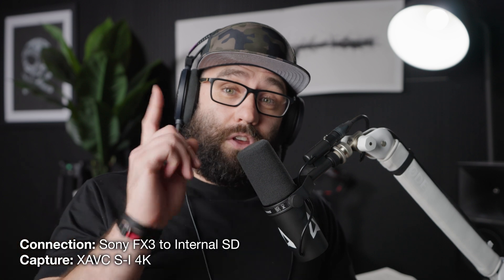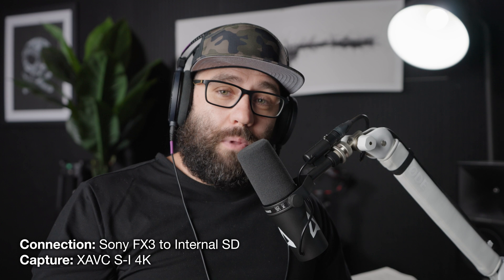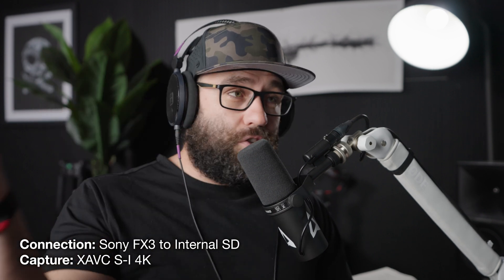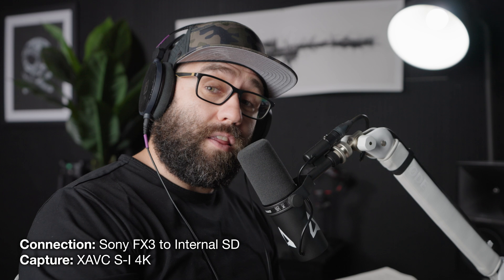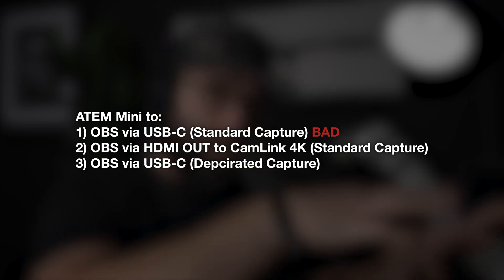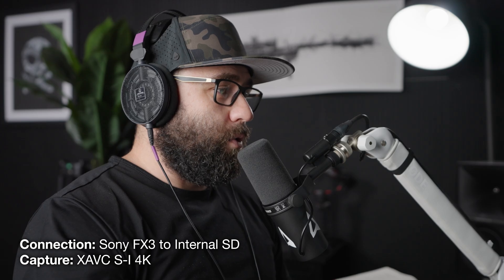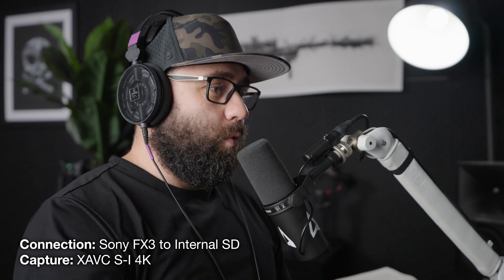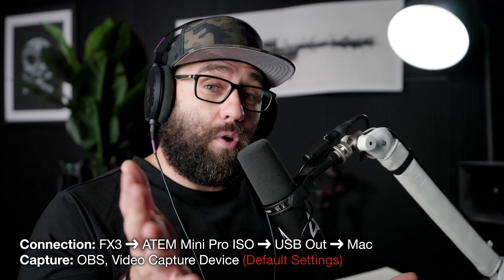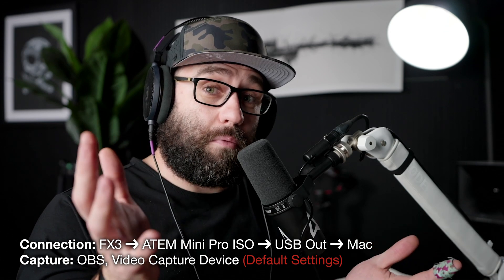Right now, the video that you are seeing is coming straight from my FX3 with my little fancy LUT splashed on top and recorded onto the internal SD card, but that LUT should be getting sent over into the ATEM Mini. So essentially what I've got here is three different source situations going on. The first recording you're going to see is what's coming straight out of the ATEM Mini, and this right here is coming straight from the FX3.